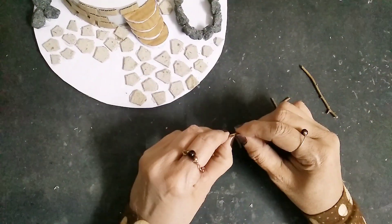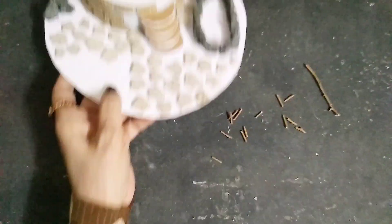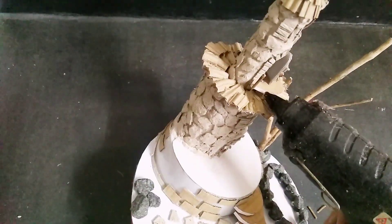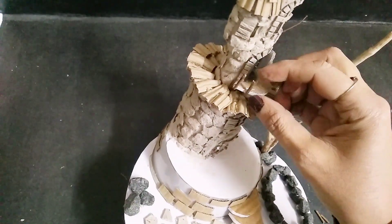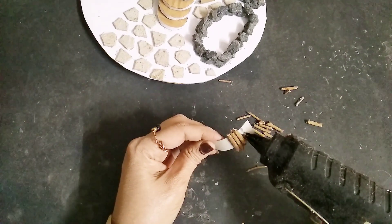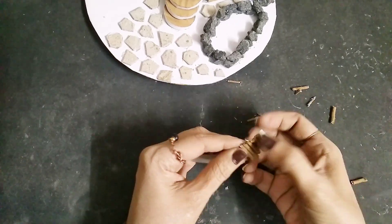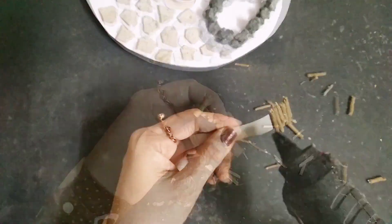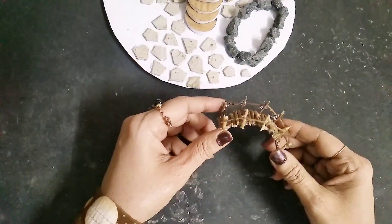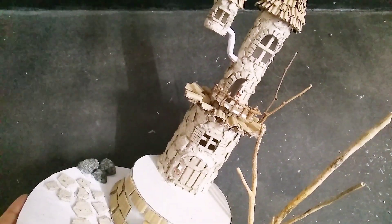I'll take the garden sticks again, cut them into very small pieces - you can also use your fingers to break them apart. Once that's done, stick them here for the layers and boundary. Then take a piece of cardboard, fold it in half, and start sticking these sticks on top of it to make the bridge, including on the corners as well.